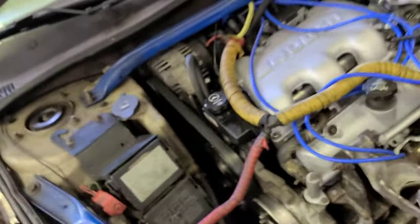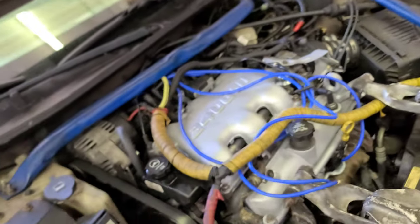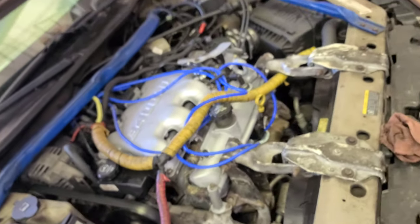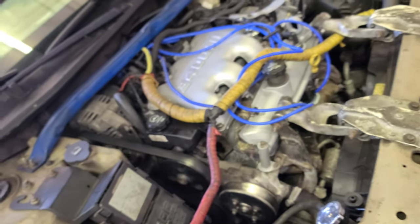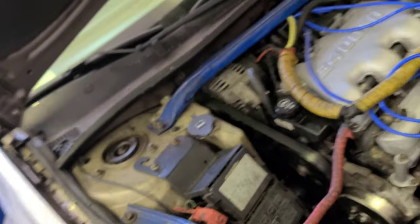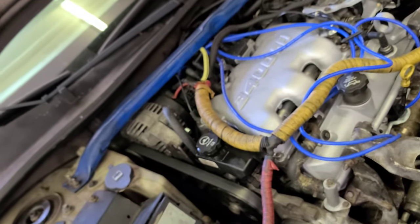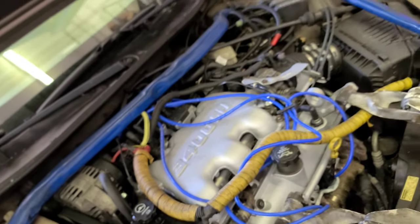Hey, what's up guys, welcome back. I have this 2003 Chevy Impala 3.4 liter — the 3.4 liter doesn't matter though because the 3.8 is the same thing. I want to show you how to replace the starter and what the symptoms are for why I need to replace the starter in this car.